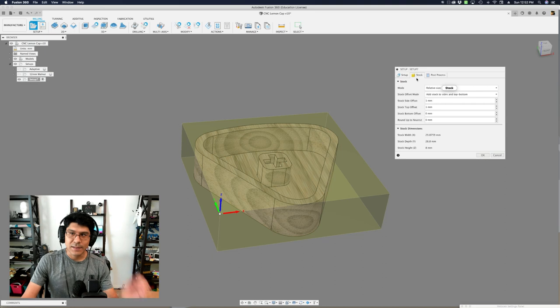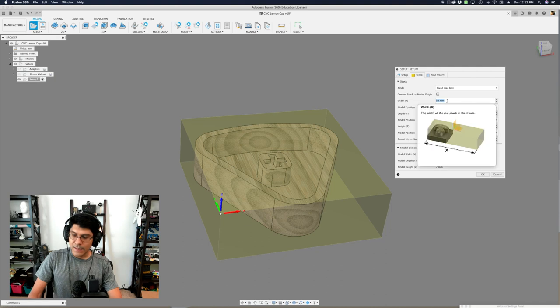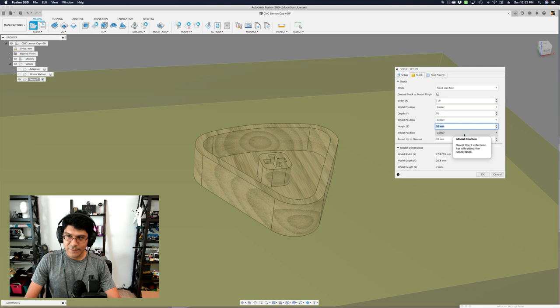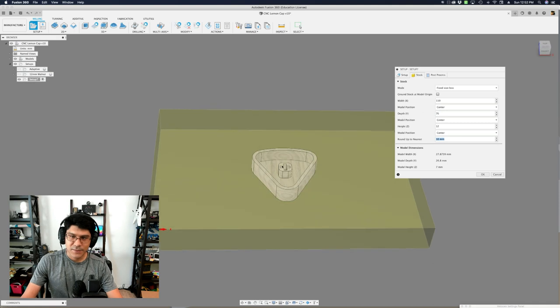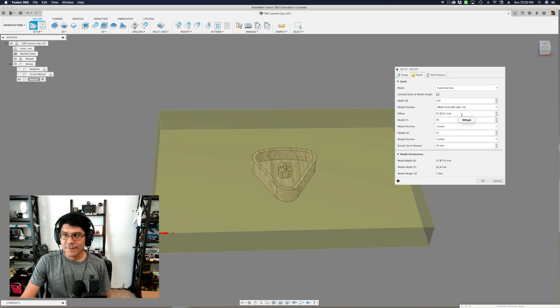Under the stock tab, we can change the mode from relative size to fixed size, because we have a specific piece of stock with fixed dimensions. It was 110 by 76, and the thickness was 12 millimeters. By default, the model position is set to the middle — we want to change that to the lower left corner. I have three dropdowns to update: model position for X I'll set to negative X, for Y I'll do negative Y, and for Z I'll do negative Z.